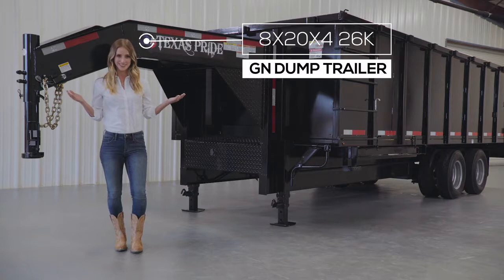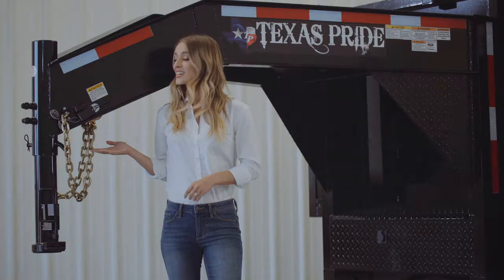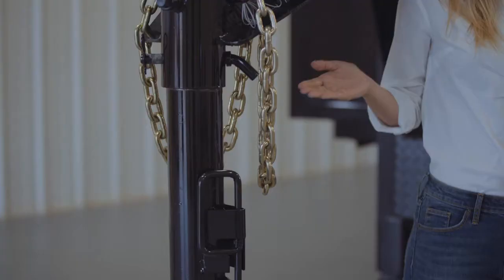In this video we are going to do a walk around of one of our big 8-foot wide dump trailers. This model is available in a 16-foot, 18-foot, or 20-foot length.